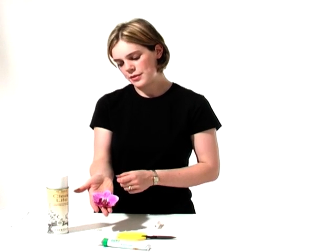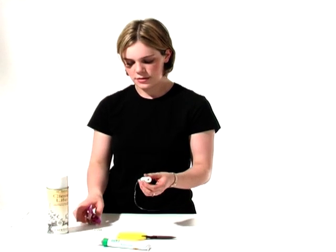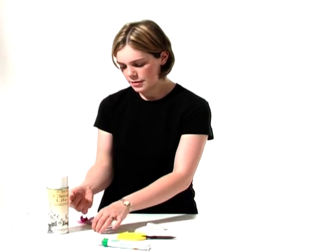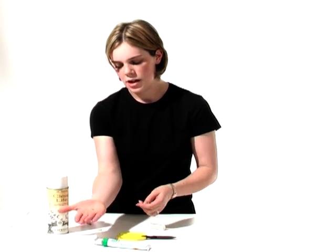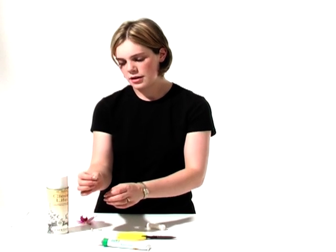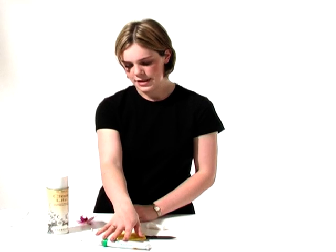This is going to be a modern Phalaenopsis orchid buttonhole. We're going to make it with some silver bullion wire. We're going to incorporate some little diamantes, which we're going to glue in at the end. We'll also need a diamante-headed pin, scissors, and a floral adhesive.